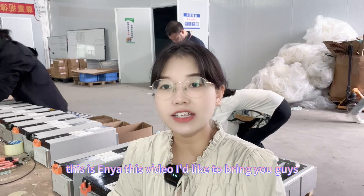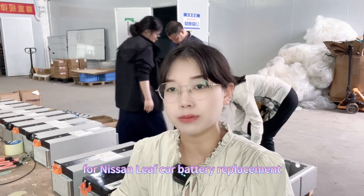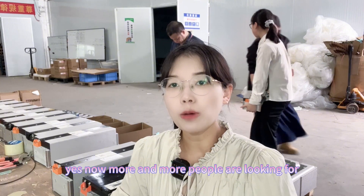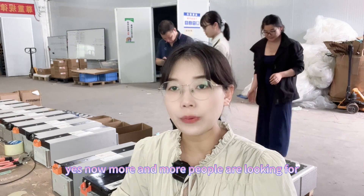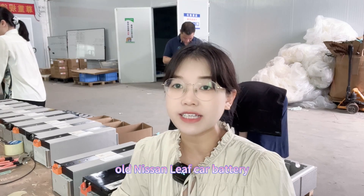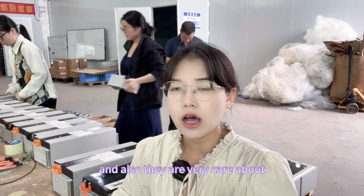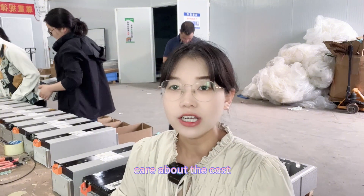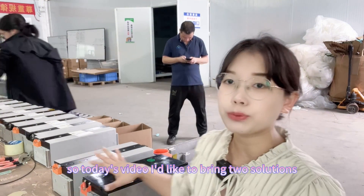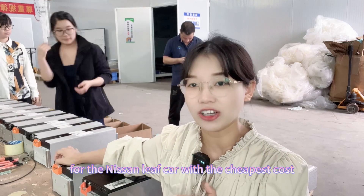This video I'd like to bring you guys the cheapest solution for Nissan Leaf car battery replacement. Now more and more people are looking for new battery modules to replace the old Nissan Leaf car battery, and they care very much about the cost. So today's video I'd like to bring two solutions for Nissan Leaf car with the cheapest cost.